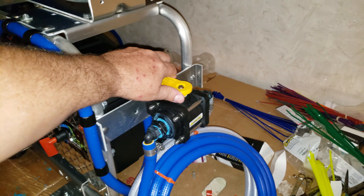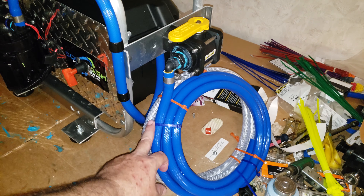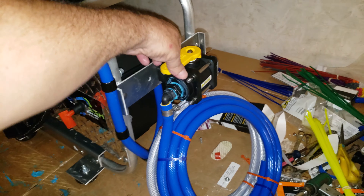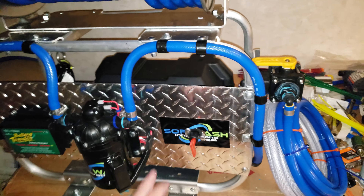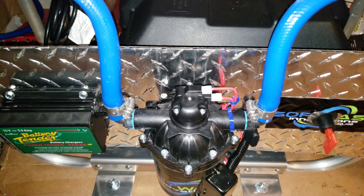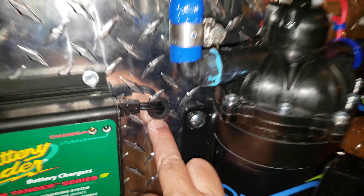It's one inch to make sure you get the correct flow with no flow restriction on the system. 15 foot of chemical hose, 15 foot of water hose. When you switch it forward it pulls from the blue chemical hose; when you switch it at the end of the day to the left it pulls from the water to rinse the system out. There's a 100-amp switch on here and you get two keys.